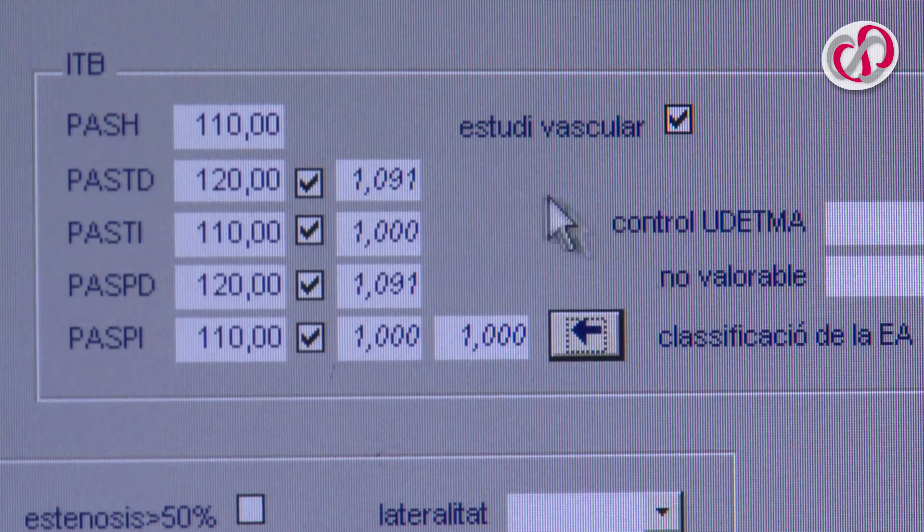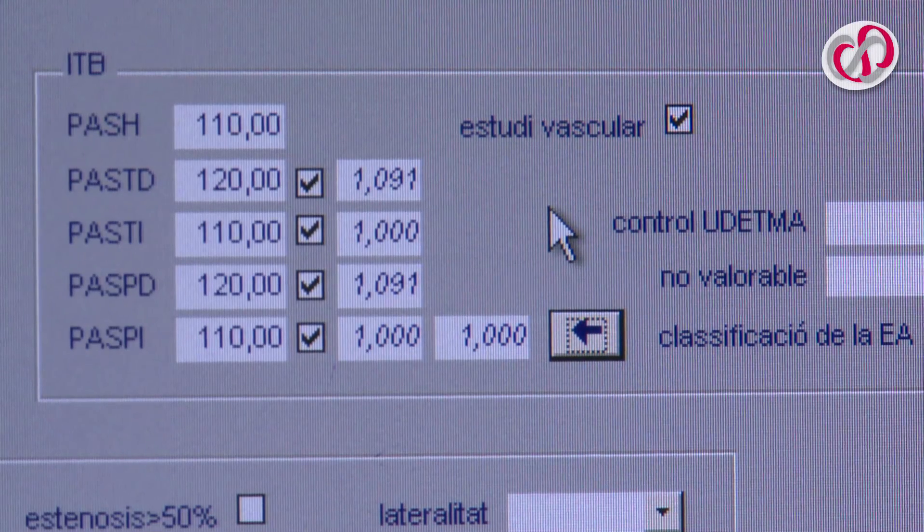The final ABI value is the quotient with the lowest value of those obtained.